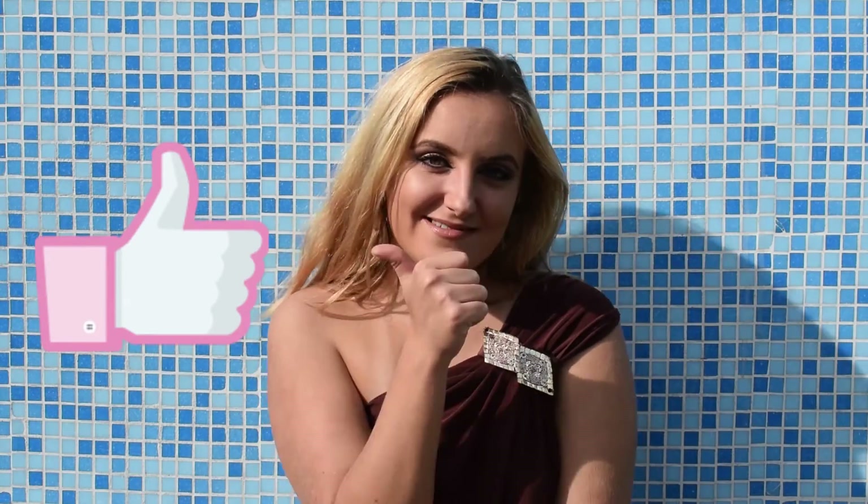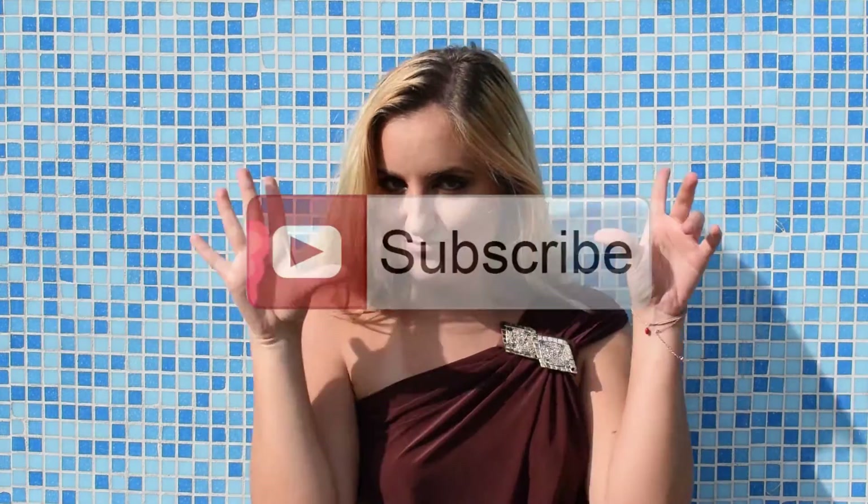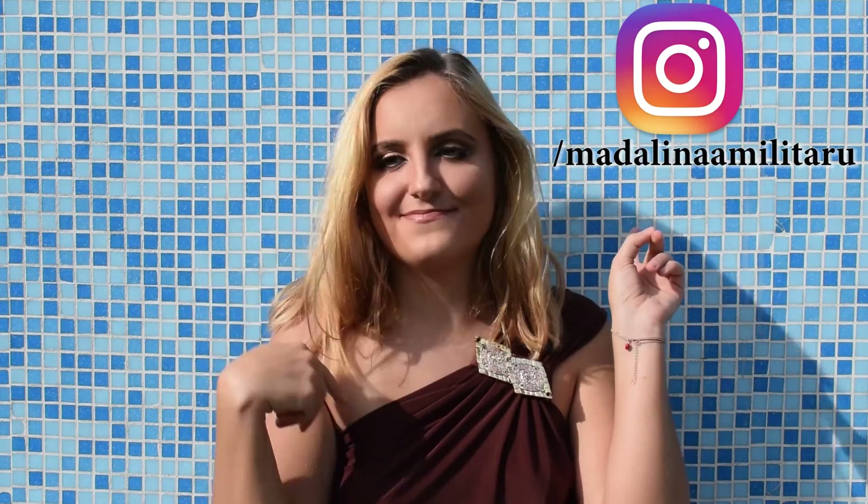And this is the final look! If you enjoyed this video I would really appreciate it if you give it a thumbs up and subscribe to my channel. You can also find me on Facebook, Instagram, and Twitter. Thank you so much for watching — see you next time!